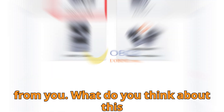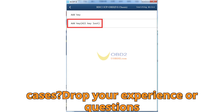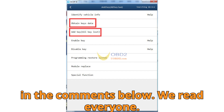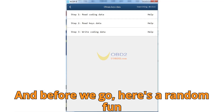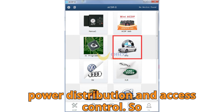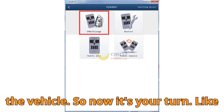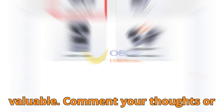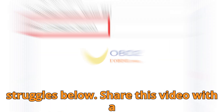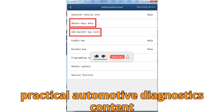Now I want to hear from you — what do you think about this update? Have you faced any struggles with BMW BDC2 AKL cases? Drop your experience or questions in the comments below. Did you know BMW's BDC2 module not only controls key recognition but also manages over 20 subfunctions in the vehicle, including power distribution and access control? So you're not just programming a key — you're restoring the entire security backbone of the vehicle. Like this video, comment your thoughts, share it with a fellow technician, and subscribe for the most in-depth automotive diagnostics content.